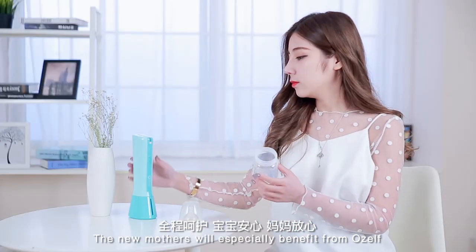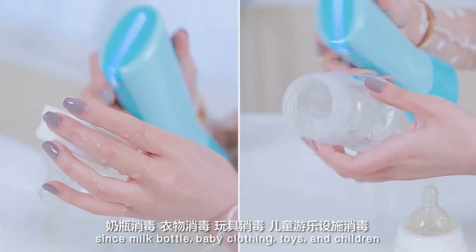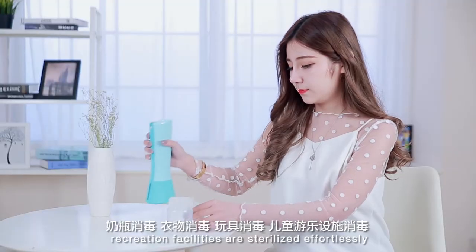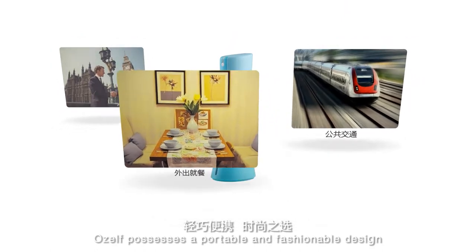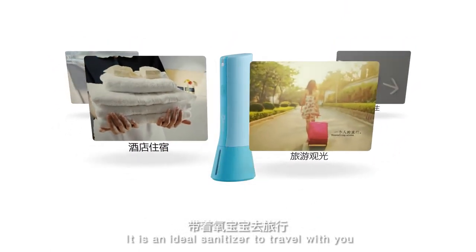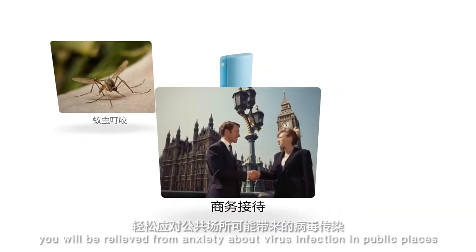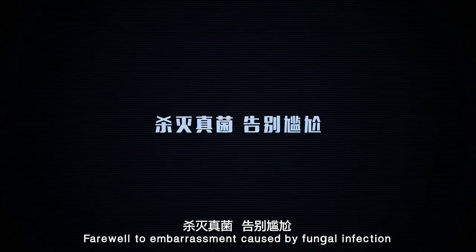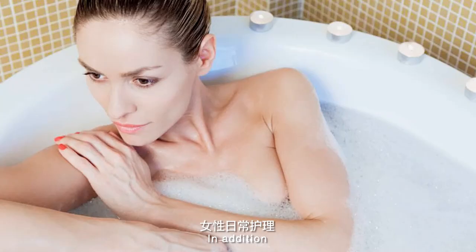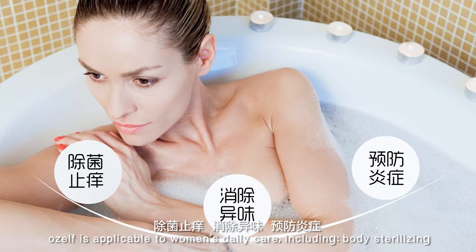New mothers will especially benefit from OZELF, since milk bottles, baby clothing, toys and children's recreation facilities are sterilized effortlessly. OZELF possesses a portable and fashionable design. In addition, OZELF is applicable to women's daily care, including body sterilizing, relieving itching, and eliminating odor.